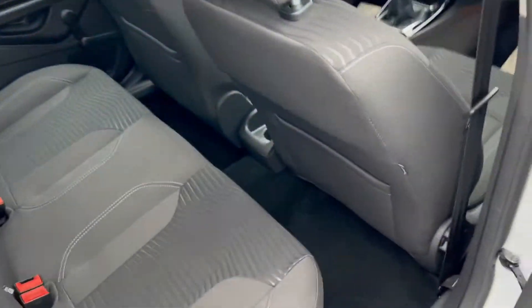I'll open up the back seat here to show the knee and the leg room. This seat in front is in my driving position and I'm 5 foot 10, and as you can see there's still plenty of knee room here for comfortability, but also lots of headroom.